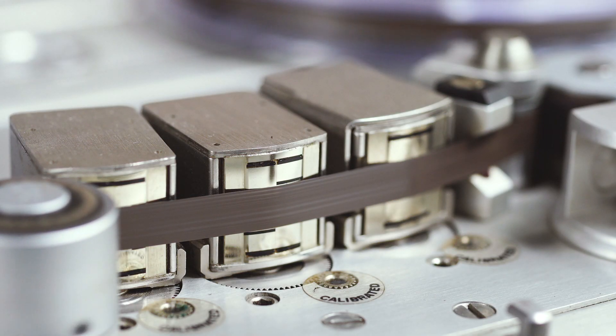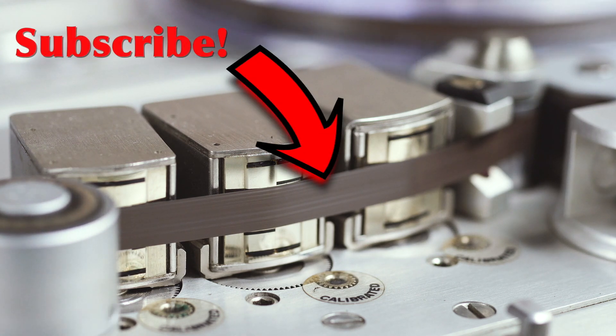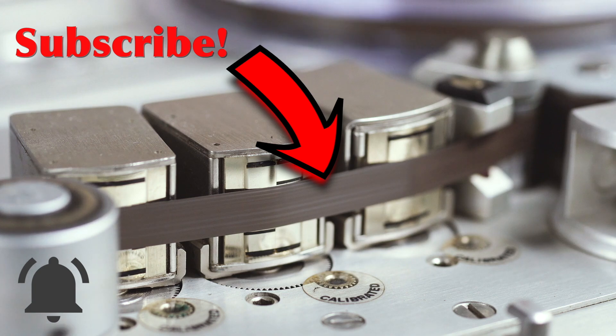If you're enjoying my videos and my channel, please consider subscribing by clicking the black and white logo below. Also, don't forget to click the notification bell so you'll never miss an episode and you will become a true member of the analog community.